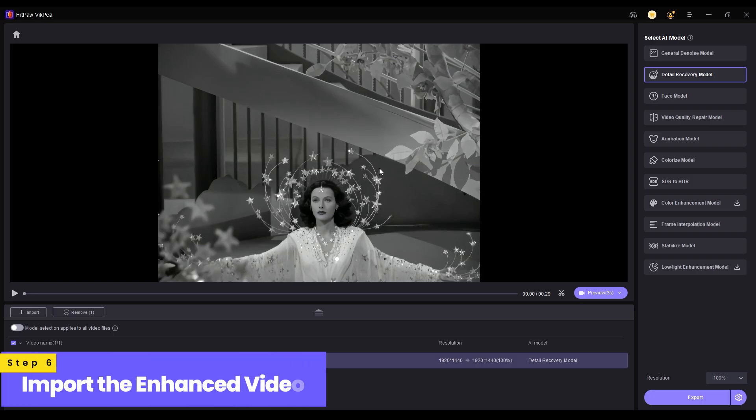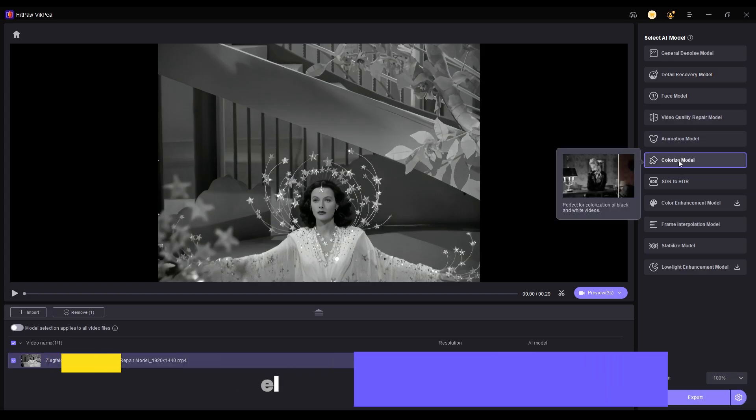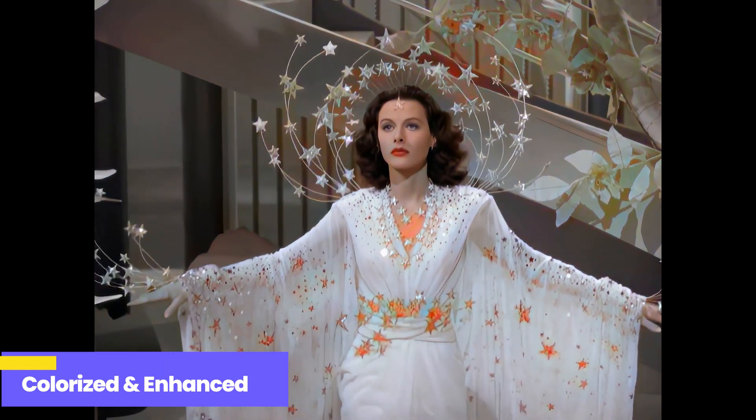Now bring your enhanced clip back into VicP. This time select the colorize model to breathe life and color into the restored footage. Click export again and you've now created a colorized and upscaled version of your vintage clip.